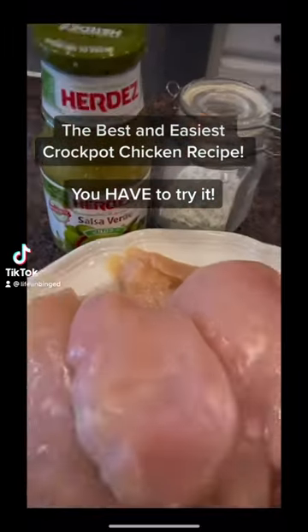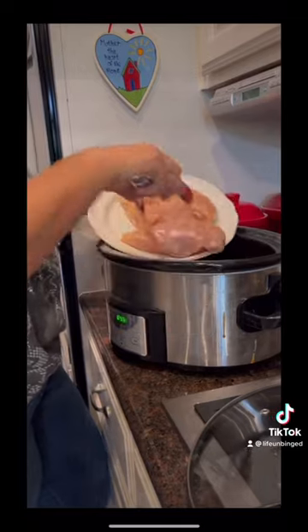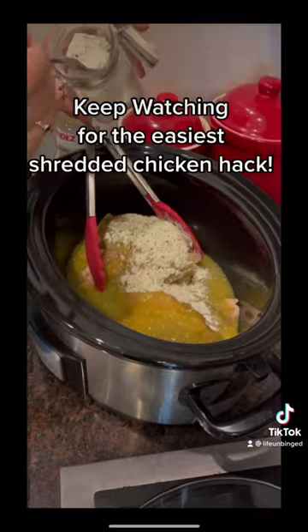I have a shredded chicken hack that's gonna top me. Salsa Verde, your favorite ranch. Super simple — put the chicken in. Then you pour over the salsa verde. Add your ranch, one packet or three tablespoons.